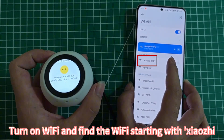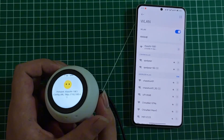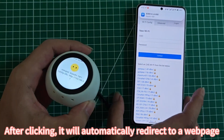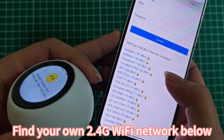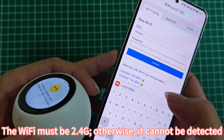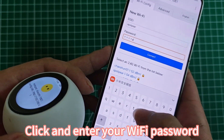Turn on Wi-Fi and find the Wi-Fi network starting with Zhao Ji. After clicking, it will automatically redirect to a web page. Find your own 2.4G Wi-Fi network below. The Wi-Fi must be 2.4G, otherwise it cannot be detected. Click and enter your Wi-Fi password.